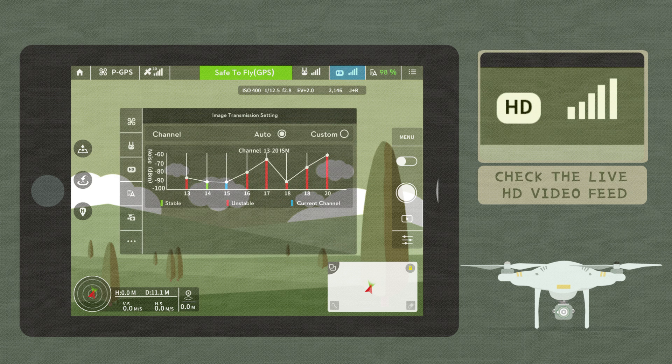Check the live HD video feed from your camera to make sure image transmission is working well. If the HD video link signal icon only displays red bars, your current environment contains too much interference and is unsuitable for flight.